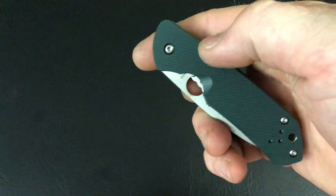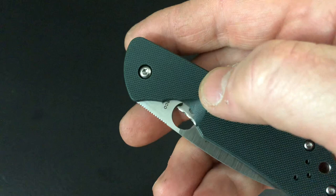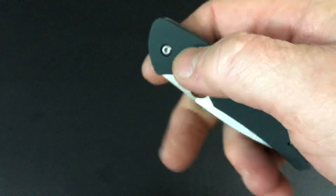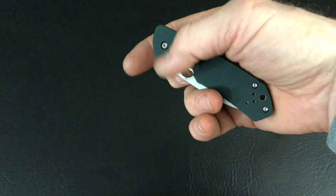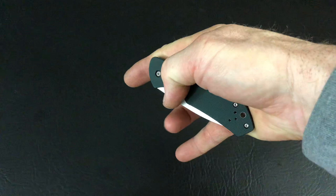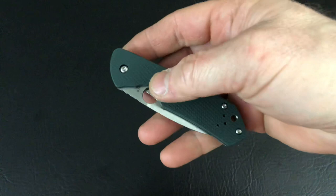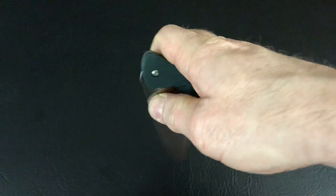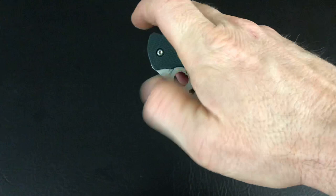Spider-flicking it open would be harder because on this side about 75% of the hole is open, and on the other side maybe 50%. Let's try it — you really gotta get your nail way up in there. I've never actually tried it, so trying it right here on camera for the first time. It just doesn't really feel like a Spyderco Flick knife to me; there's plenty of those out there already. But this one opens great with your thumb — just boom, boom, boom.